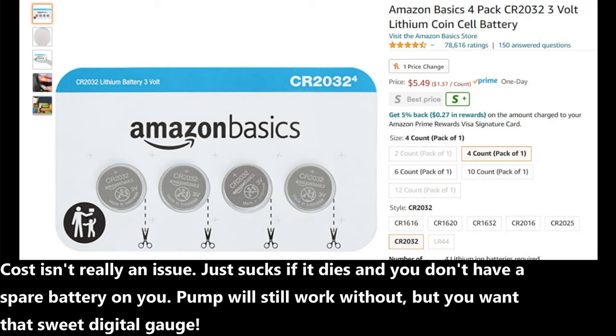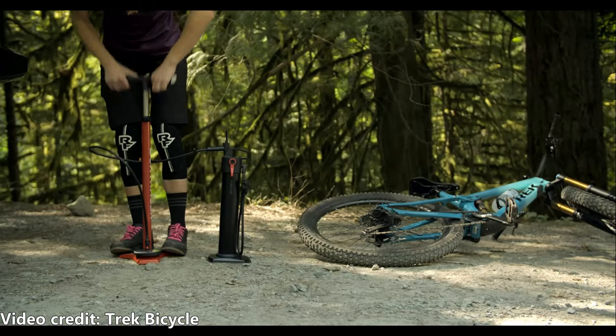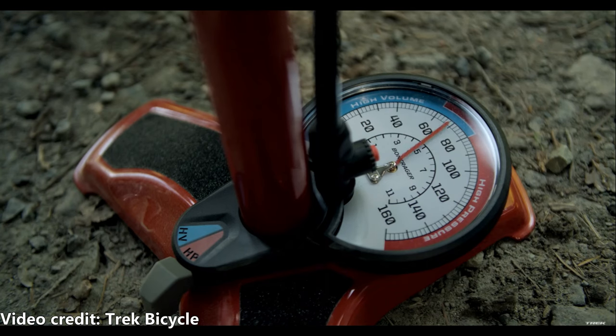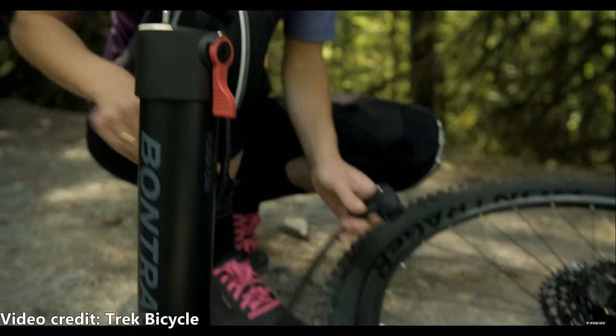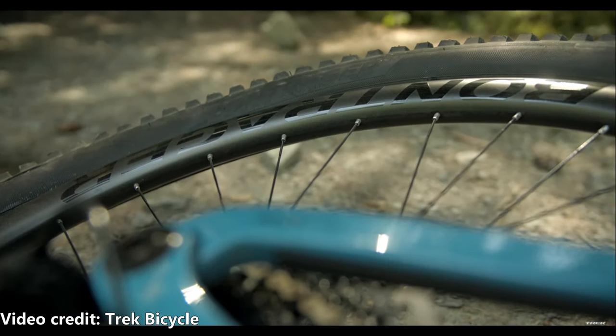The only cons are the price and the digital gauge runs on a CR2032 battery. I think it would be cool if the gauge was USB rechargeable. They also make the TLR Flash Can, which is $73 and it's basically just the air canister. I considered getting that because it's half the price, but it does add an extra step — you have to use an existing floor pump, fill up the air canister, and then release the air pressure into your tire. I appreciate the more budget-friendly option, but then you'd have to carry a floor pump and the air canister with you.